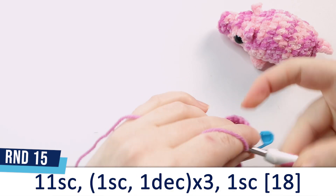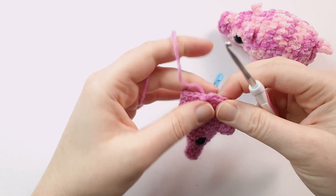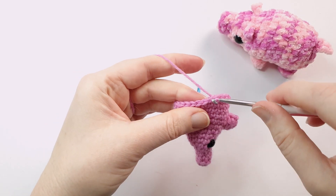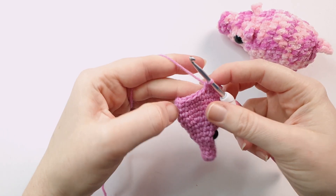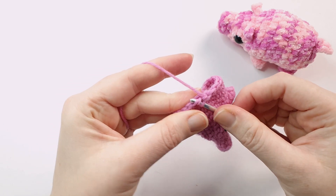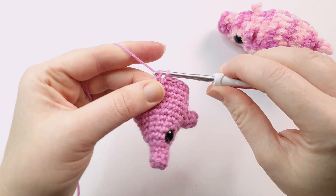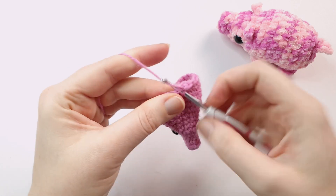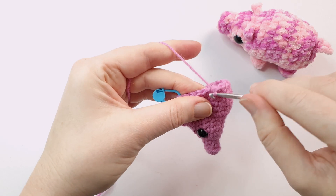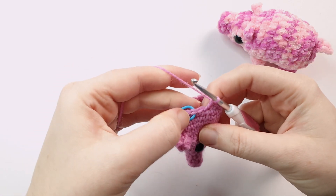For round 15, begin by doing 11 single crochet, and then after those we're going to do 1 single crochet and 1 decrease, repeated 3 times. To crochet an invisible decrease, go under the front loops of the next 2 stitches — under the first front loop, then straight under the second front loop. Yarn over, pull through both front loops leaving 2 loops on your hook, then yarn over again and pull through those 2 loops. Repeat the pattern of 1 single crochet and 1 decrease two more times, which should leave us with 1 stitch left — pop a single crochet into that.